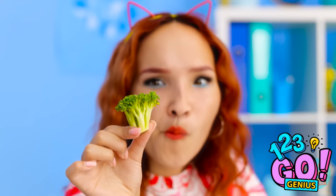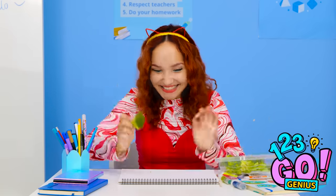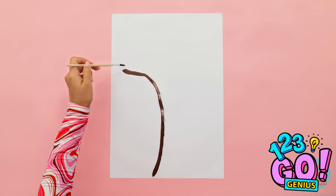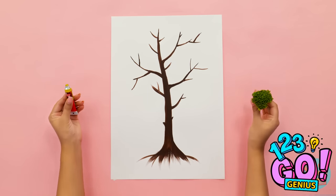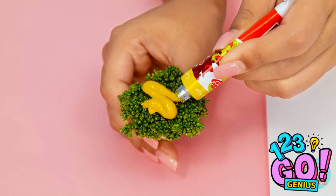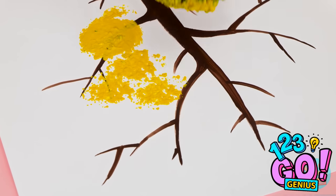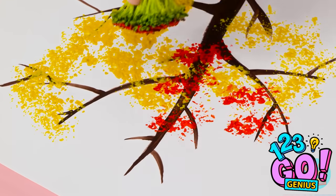I'm looking forward to this. Wait a second — it looks just like a mini tree. That's giving me an idea! I need to start painting. I'll start with the tree trunk — a thick brown line. Then I'll add branches. Now I need the broccoli and a tube of yellow paint. I'll squeeze the paint onto the broccoli and cover the top of it. That should be enough. I'll dab it onto the paper — press and lift. It leaves behind a pattern and it looks just like leaves!